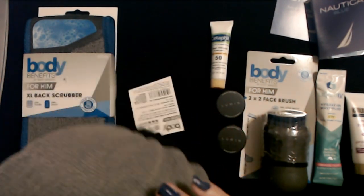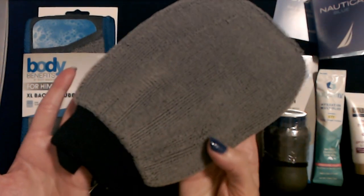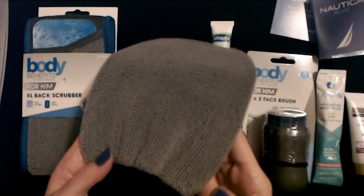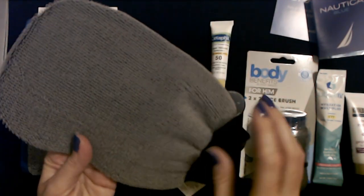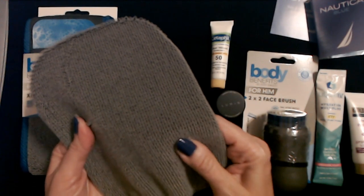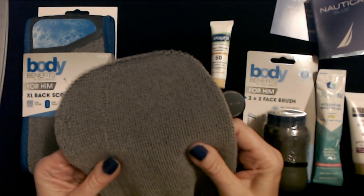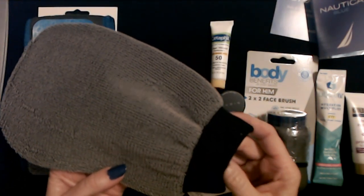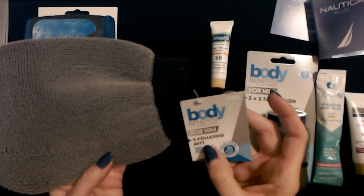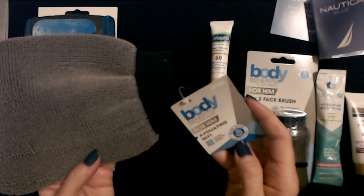We have one final item in the man box — it's a giant Velcro-feeling mitt. I would totally use this to wash my car — to get all those dried bugs off the front, this would be so good for that. How rough is your skin that you need this? This is also from Body Benefits. It's an exfoliating mitt with textured exfoliating material, and it is man-hand approved.